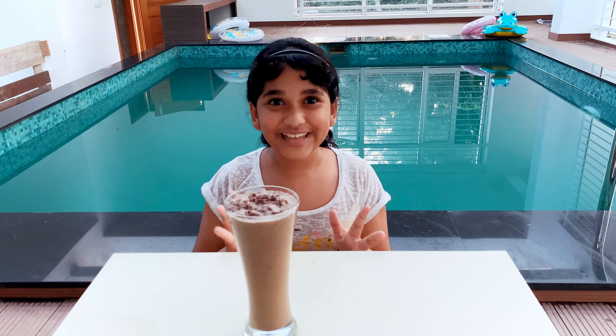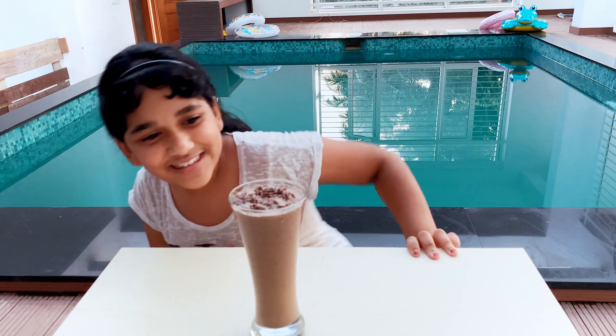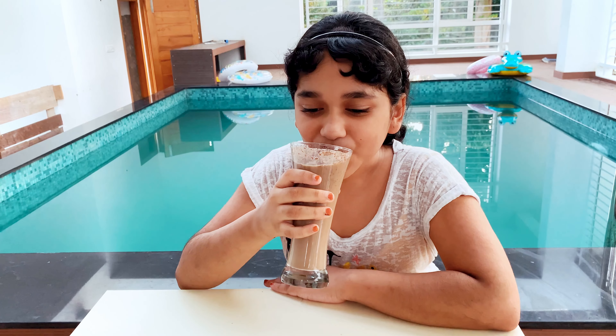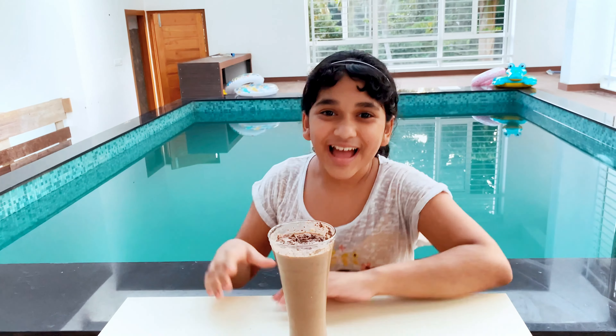The drink looks amazing and I can't wait to taste it. It's so tasty, and the muddy on top is super good.